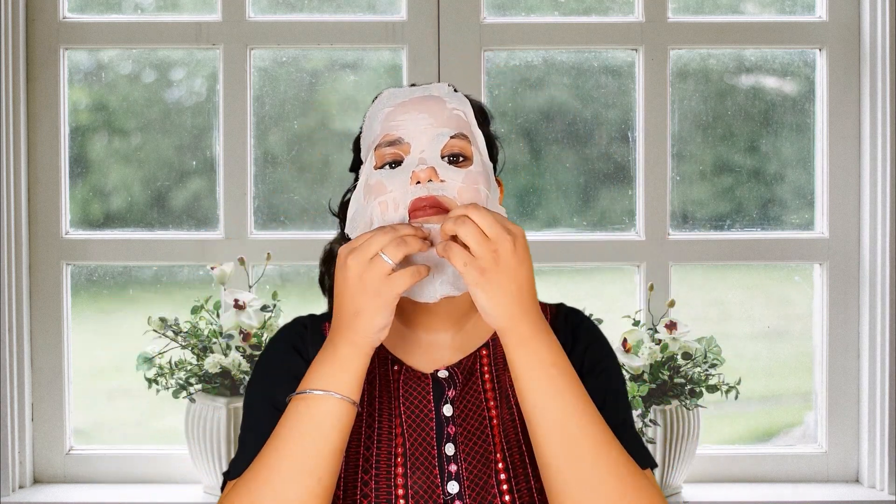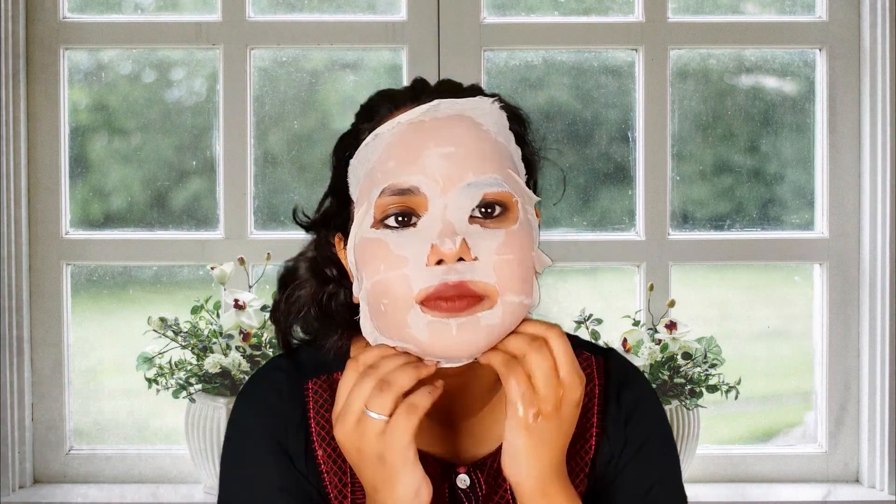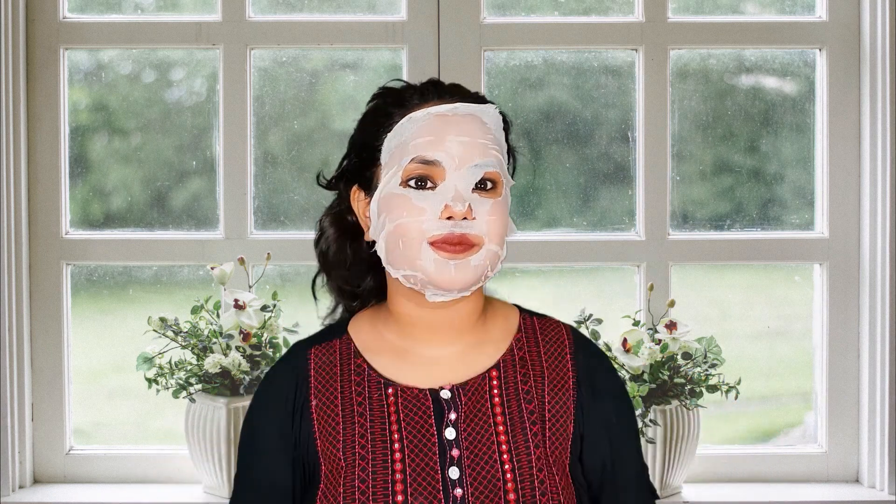After using the sheet mask, remove it and wash it. Since it is made of cotton cloth, you can wash it with soap or detergent, or simply rinse it with water.